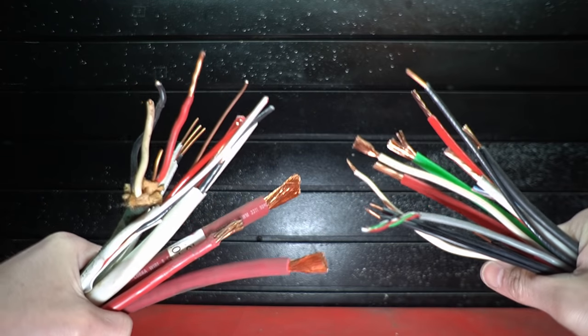Which ones to strip? Which ones to skip? And are you actually losing money by removing all of that weight from the insulation? I've got a whole selection of examples here and we're going to find out right now.